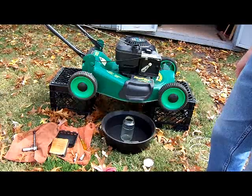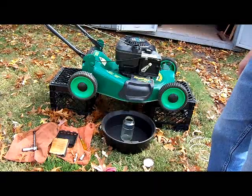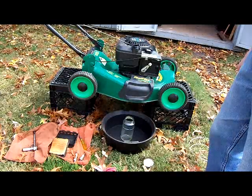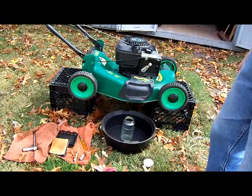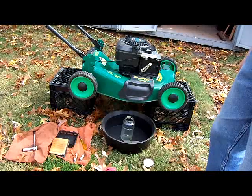A lot of leaves are falling, and I'm working on this lawnmower that my neighbor gave me the other day. Before I started, I did a couple of simple checks that it's important to do. Make sure the deck is okay. Make sure the blade is on securely and not damaged, so if it starts, you don't have any safety hazards.